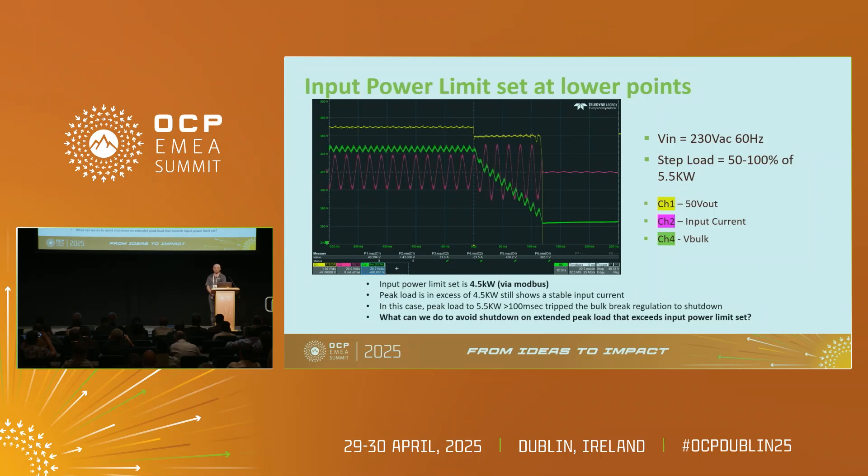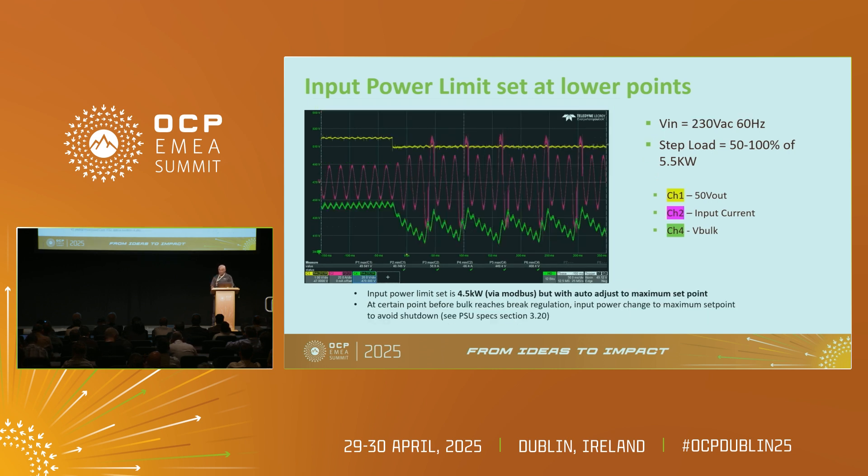This is another important point: previously, when you set the input power limit too low, your PSU would shut down — but that is not allowed. What happens now is when the input power is set, say to 4.5 kilowatt via Modbus and auto, as the bulk voltage goes down the system will just not shut down. Power limiting will take place, as you can see, and it will keep on working.